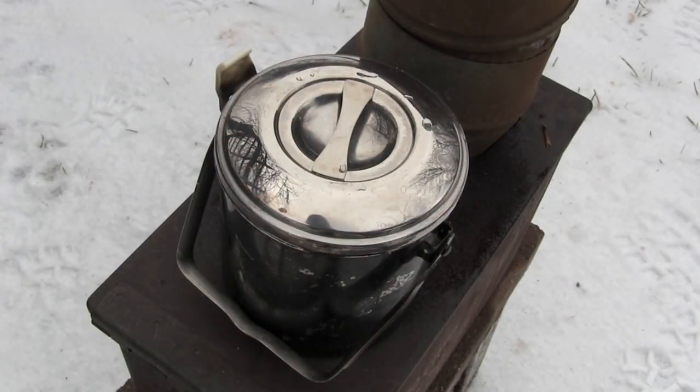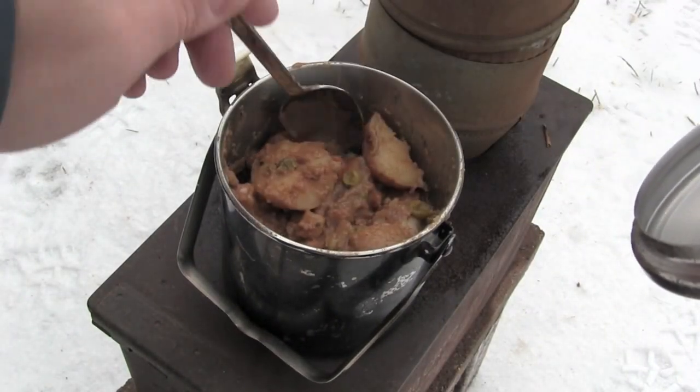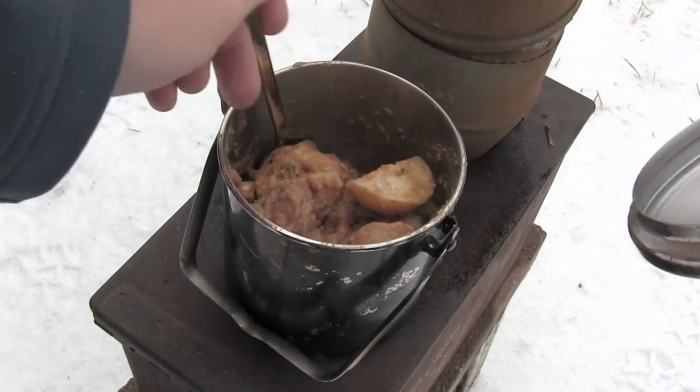It's been about 10 minutes, so let's take a look at our Irish stew and see how that's heating up. That's looking good.